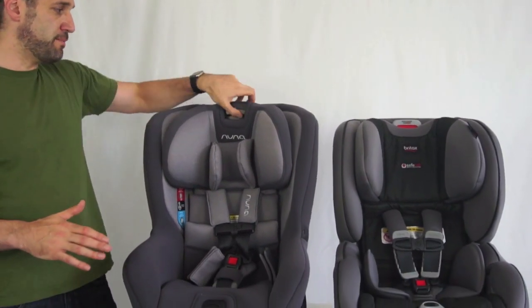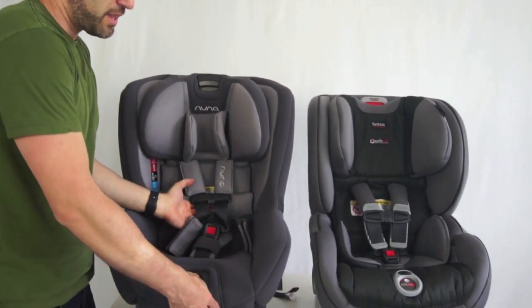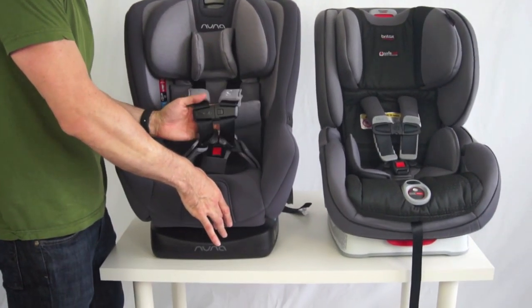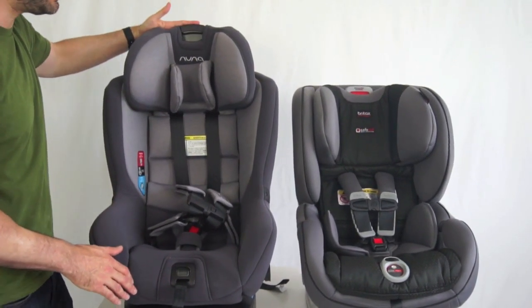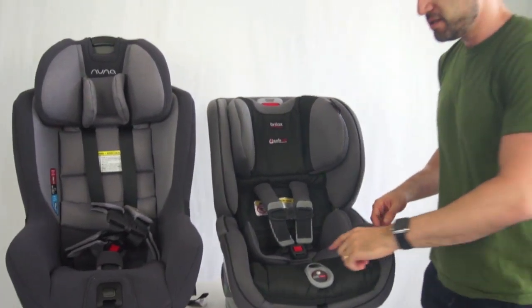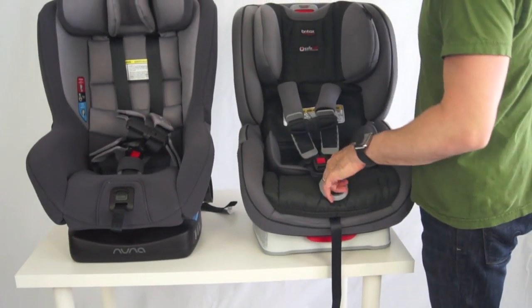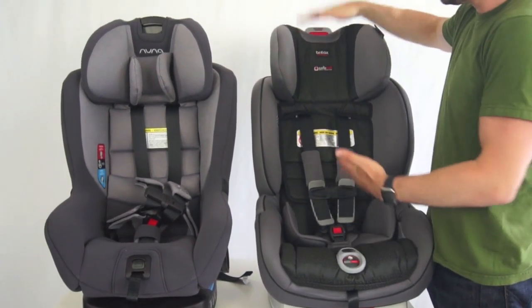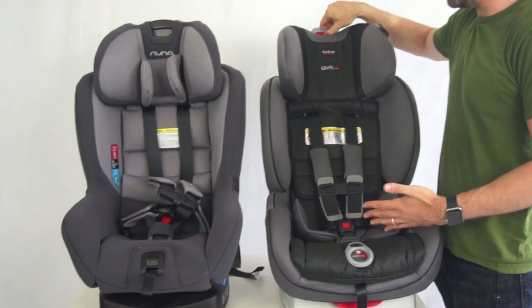The first thing is both have non-rethread harnesses. You can see you can just push this button here on the front, pull out the straps a little bit, and you can raise up the seat. Over here on the Boulevard it's a little different — you have to put your finger in this little hole, pull out those straps, and again very similar, you can raise it up as your child gets older.